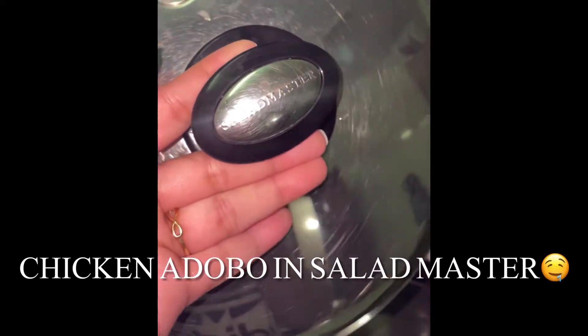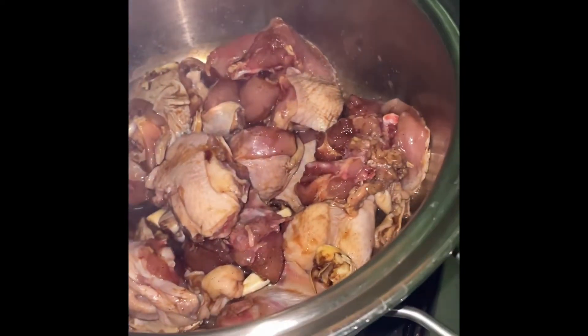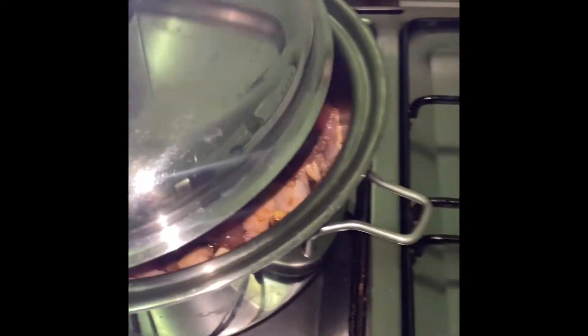I'm cooking chicken adobo with the salad master. The chicken we're trying to cook — there's the salad master on medium heat.